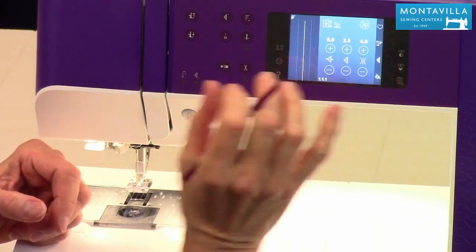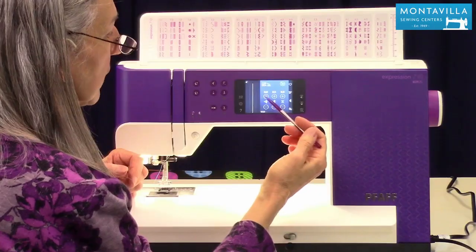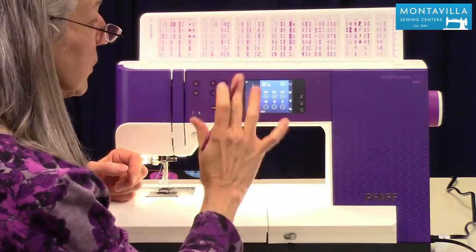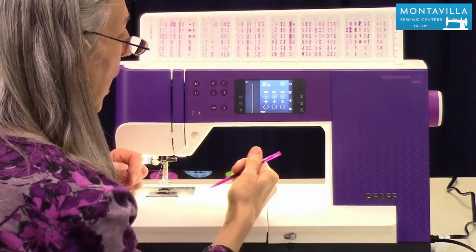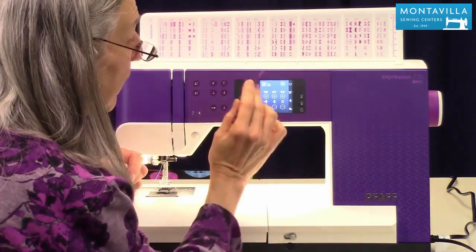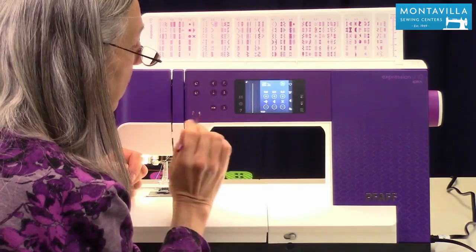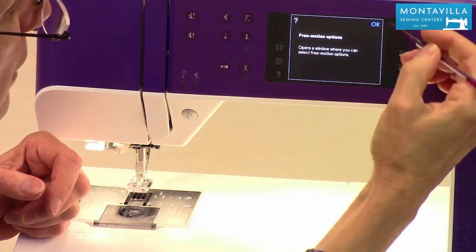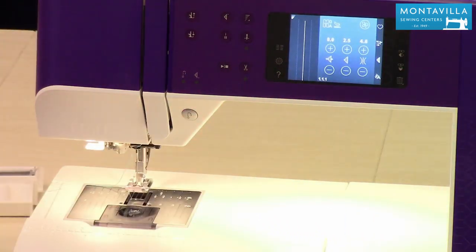Then we have the touch screen. I'm not going to get into the touch screen too much in this video, but just know that this is how you would adjust your stitch length and width, and a lot of other things. You can do sequencing and free motion quilting options here too. As a tip: if you ever want to know what something is on the touch screen, just push the little question mark, then touch any one of those things and it explains what it is.